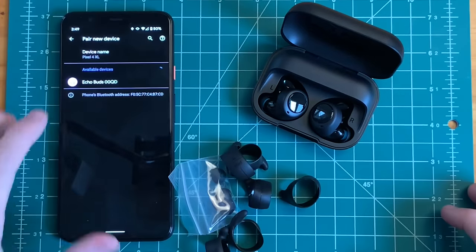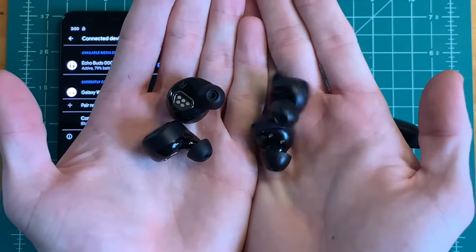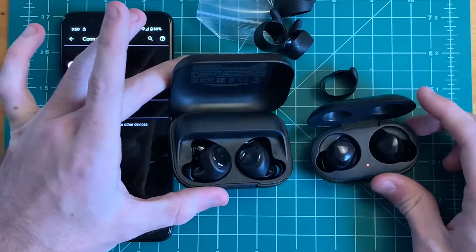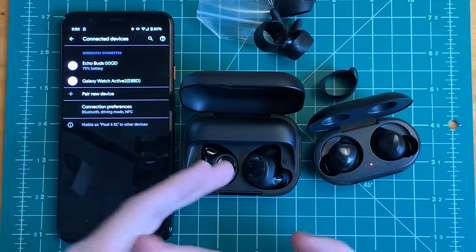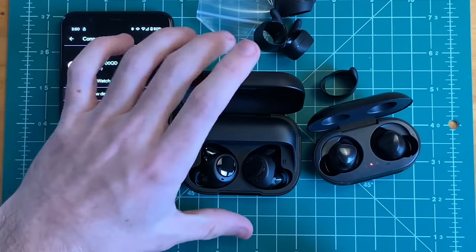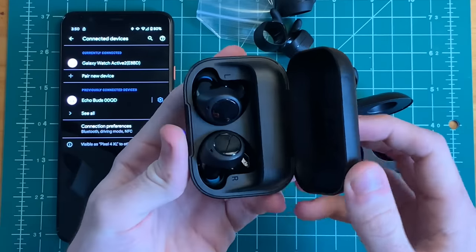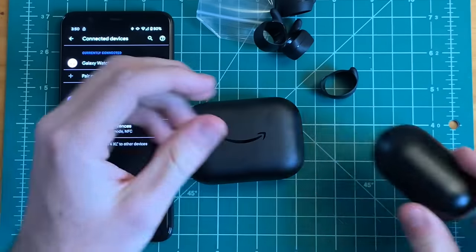Right away we got our Echo Buds to pair. There's definitely a lot more size to these — it looks like most of it's going to be sticking out of your ear. I'll give you guys a look at them in the ears. Obviously a much larger case than what we're accustomed to, but it is claiming 20 hours of additional battery life, which is quite good — that's four additional charges on top of the earbuds themselves being charged up for five hours. The case definitely makes a lot of noise when you close it, quite a bang compared to the Galaxy Buds which are pretty quiet.